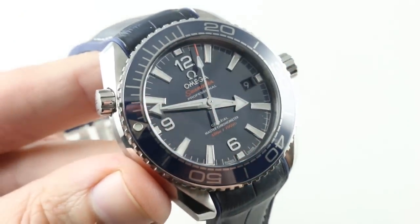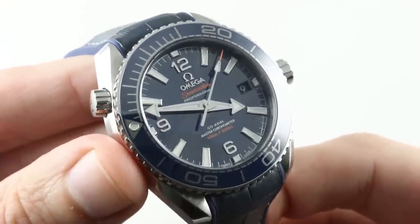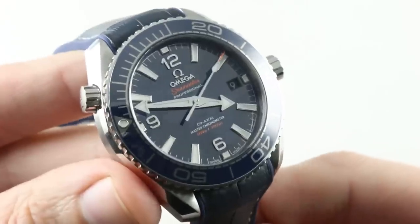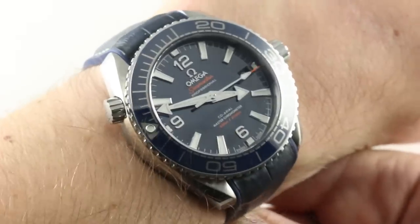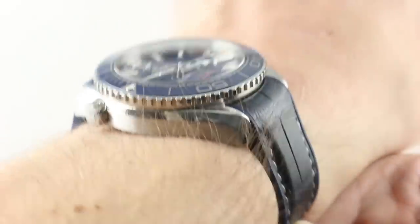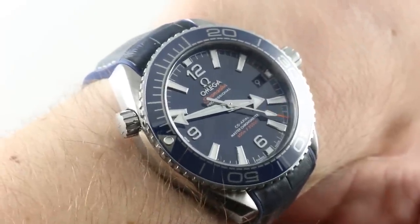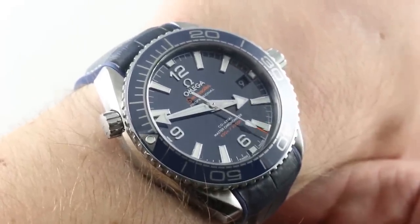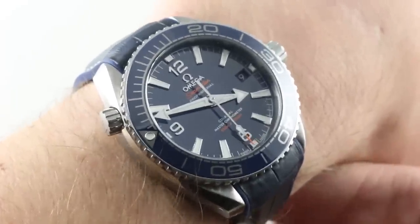It's a Planet Ocean full-fledged in terms of its technical capabilities. Anywhere you'd go with the big watch, you can go with the little one. This is a timepiece that is viable on a smaller wrist, and I have to tell you that with a smaller wrist, I think I've found my soulmate. This is the Planet Ocean for me — 39.5 millimeters. If you've ever had reservations about the size of the Planet Ocean, perhaps aiming for an Aqua Terra or a Seamaster 300 Diver, reconsider. The 39.5 is that good.